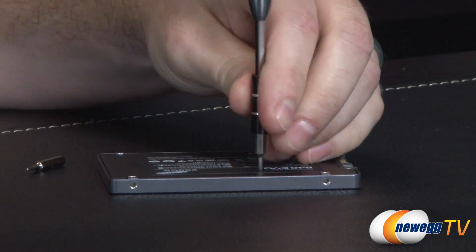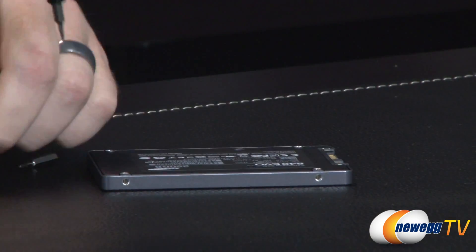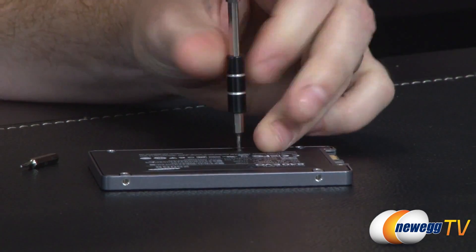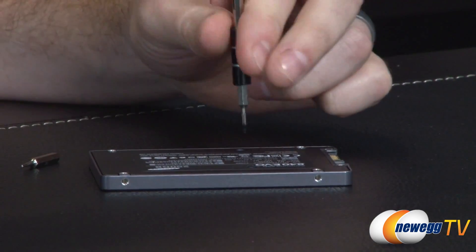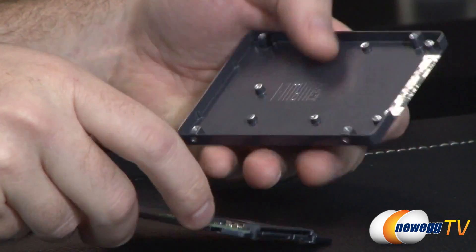Pentalobe seems to be working, so you might need a bit of a specialty screwdriver if you do want to do this. But again, I recommend just watching this video and don't bother taking yours apart, because really not much is going to come of it — there are plenty of pictures online.